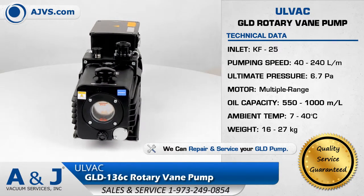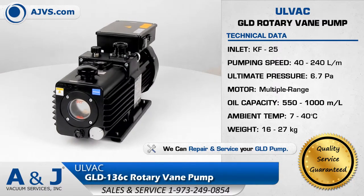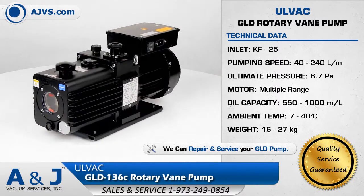The Olvac GLD features an oil backflow prevention mechanism, gas ballast valve, and large-size oil level gauge.